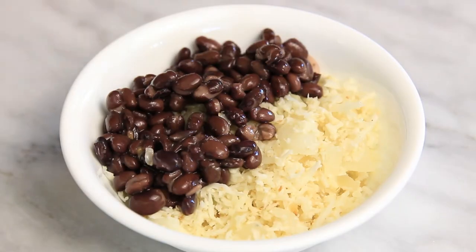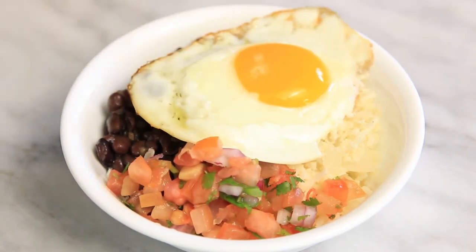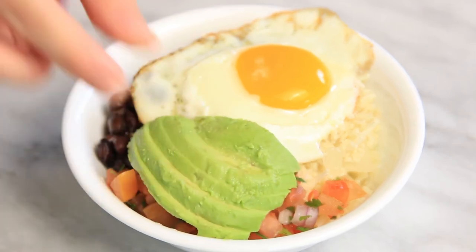For the next option, add a few scoops of black beans, pico de gallo, a fried egg, some slices of avocado, and then top with some pumpkin seeds.